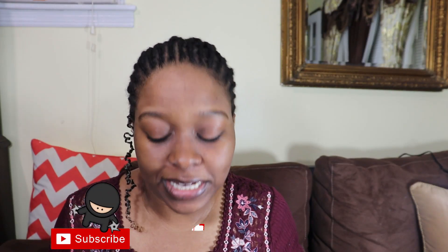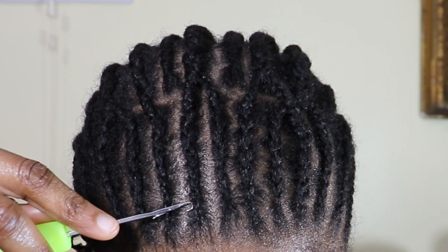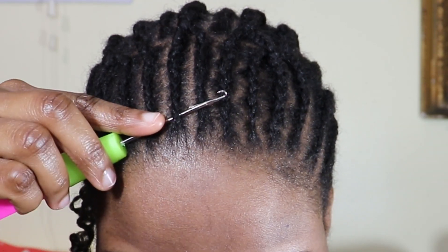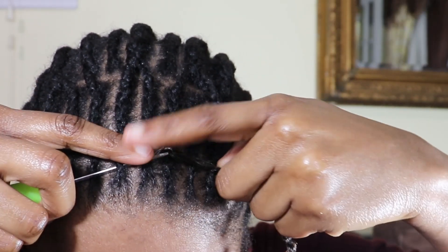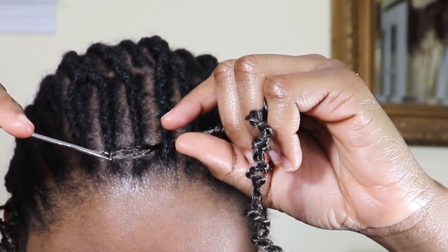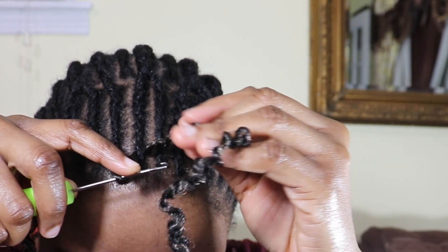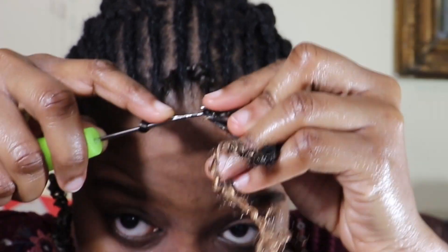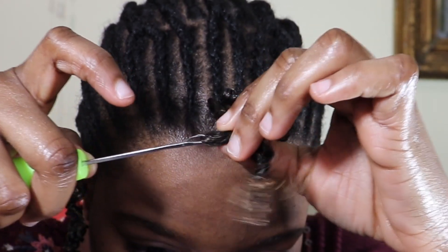If you were using loose hair that would be another thing, but for twists it's super easy. I'm gonna show you another way of installing the hair. Push the hook through the corner, ensuring that you open the hook first. Attach the braid to the hook, close the hook, pull the hook through the corner. Slide the braid down onto the hook, open back the hook, then put a section of the braid onto the hook, close the hook and pull.